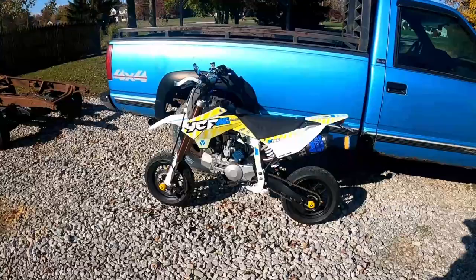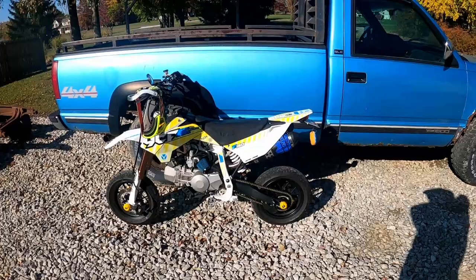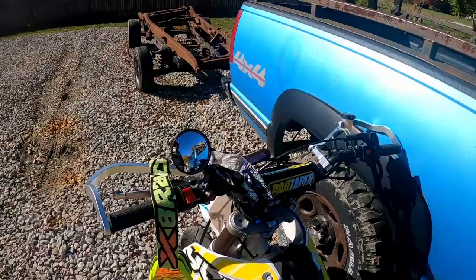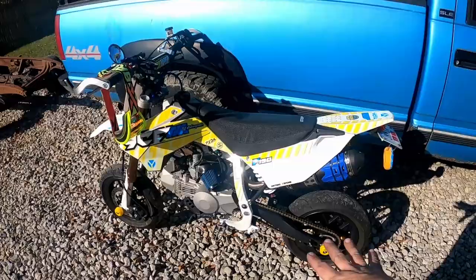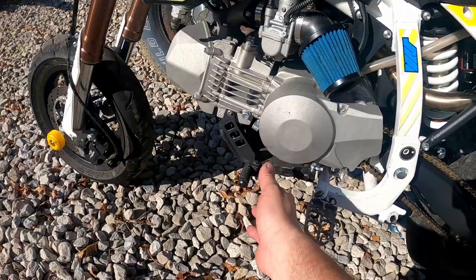Hey, welcome back. I am Grombeardo and this is my YCF 190 supermoto — comes from the factory as a supermoto. I made it street legal, got insurance on it, zero issues here in Ohio. The preview center did some work to it, I put the pro taper bars on, these bark buster things, and some one-finger grips that I got for free. The engine is all the same.